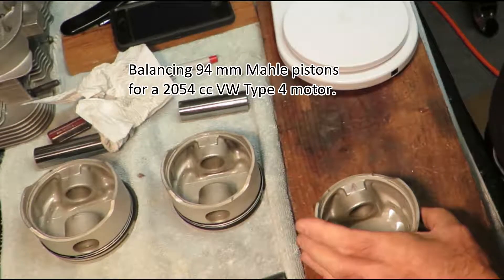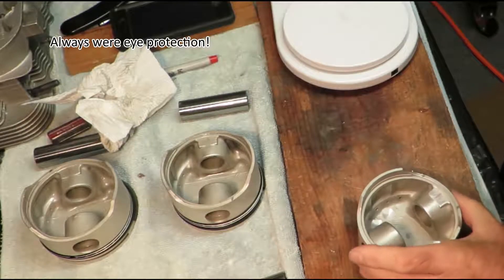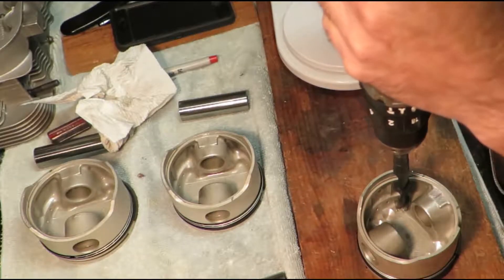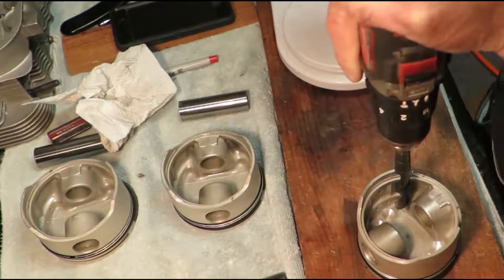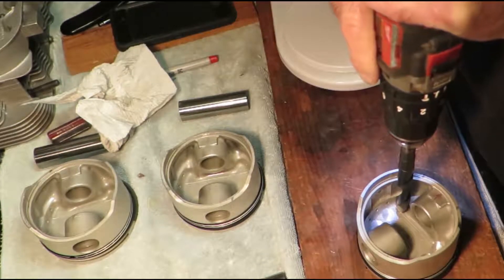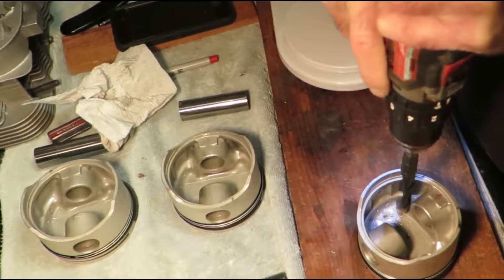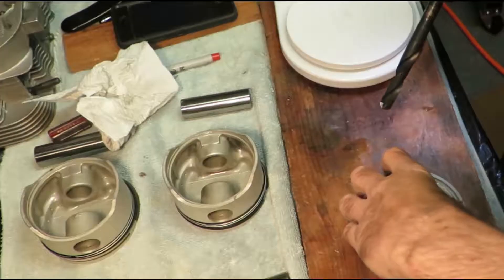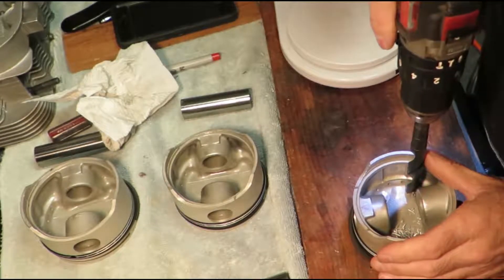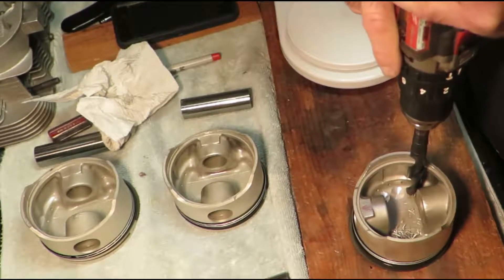I'm balancing the pistons and this is how I'm doing it — hopefully I won't drill all the way through my piston. I'm taking material out of the thick part of the crown on these molly pistons. Yes, this doesn't look like a good idea, but I have nothing to lose except for everything.